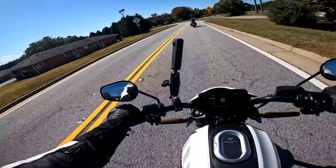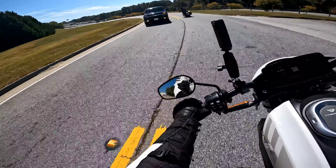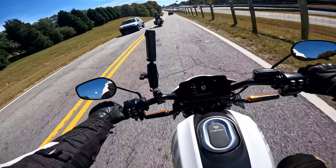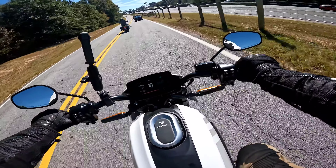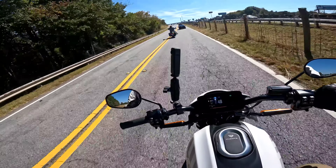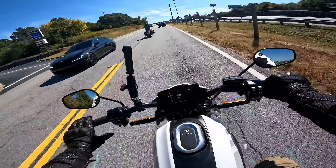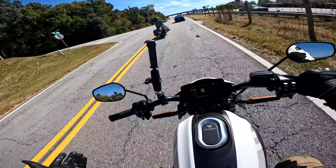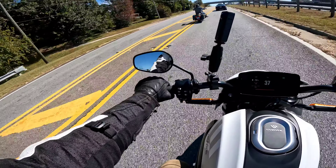I felt traction control cut back just a tad bit, and then it rocked me out of the corner. Goodness gracious. This is like the perfect cornering machine - you sit it down into the corner, find your exit, and just absolutely explode out. If you turn traction control completely off, you could probably get on it a little earlier because it definitely limited me.